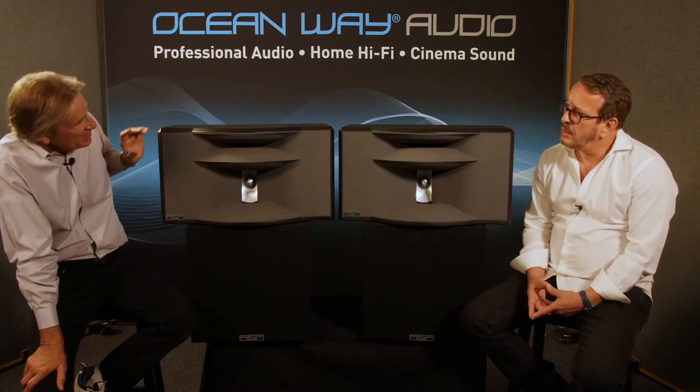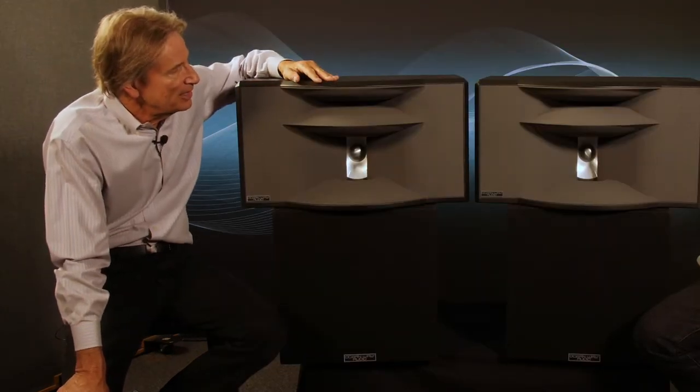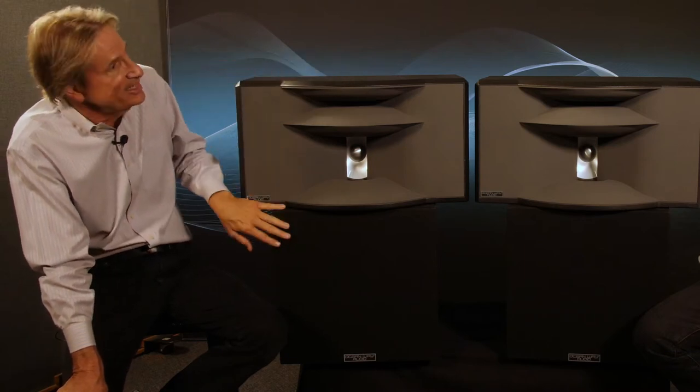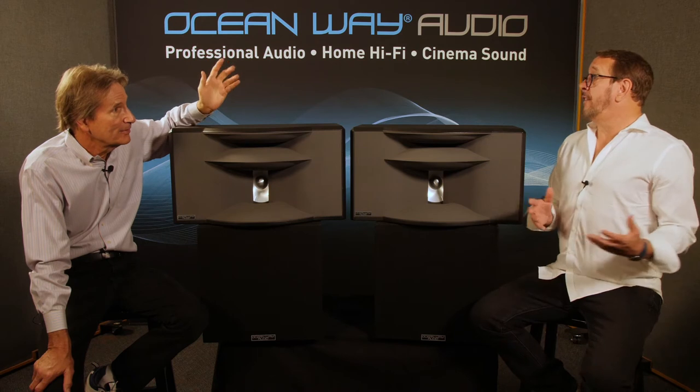The high frequency element puts in one watt and you get 106 dB out at 1kHz. There are 125 watts in the top, 125 in the mid-bass, and 800 watts in the bottom. Typically, even at 100–105 dB, you're looking at about eight watt peaks into the high frequency. Compare that to a conventional loudspeaker where the dome or high frequency device is basically working at its max. These are very efficient speakers.